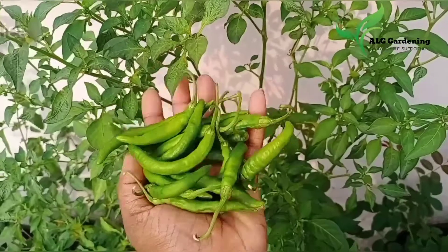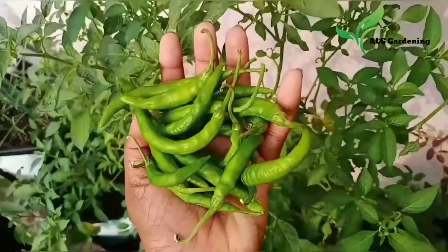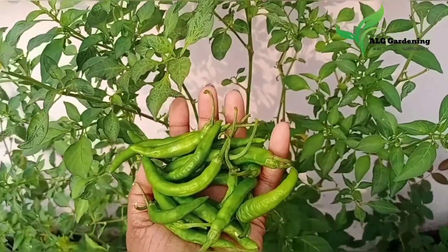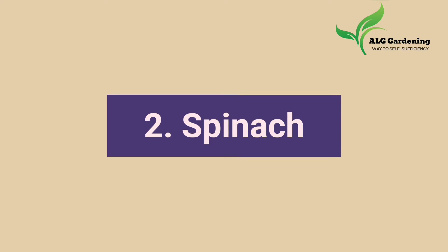Then I harvested a few green chilies that I have grown from seeds taken from store-bought dried red chilies. I actually could not film the harvesting — sorry for that.